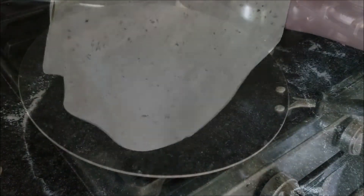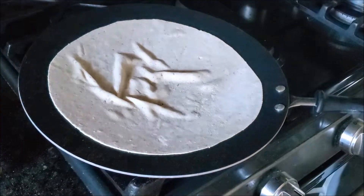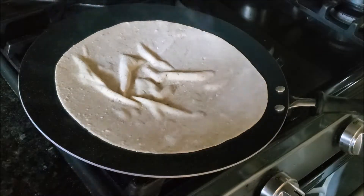Your griddle should be heated. Transfer this prepared roti onto your griddle, let it cook from one side, then flip.